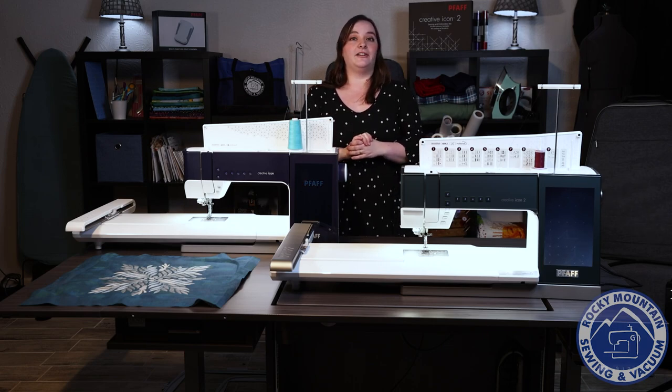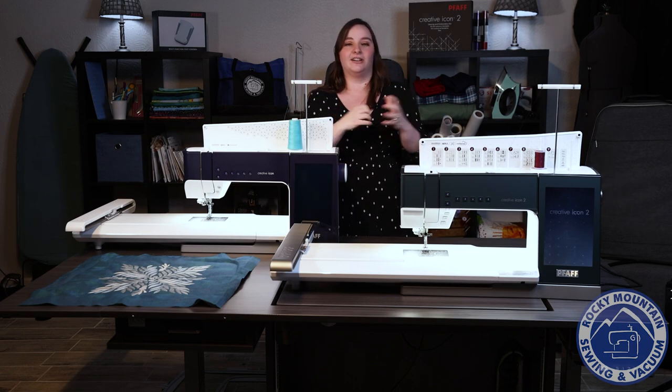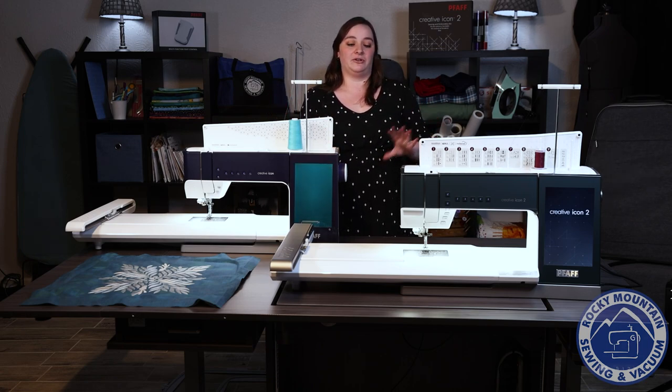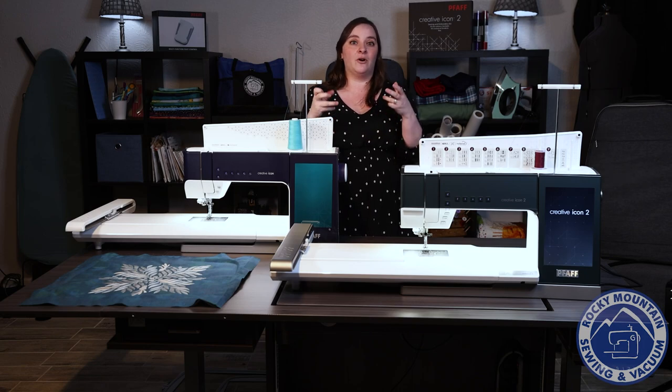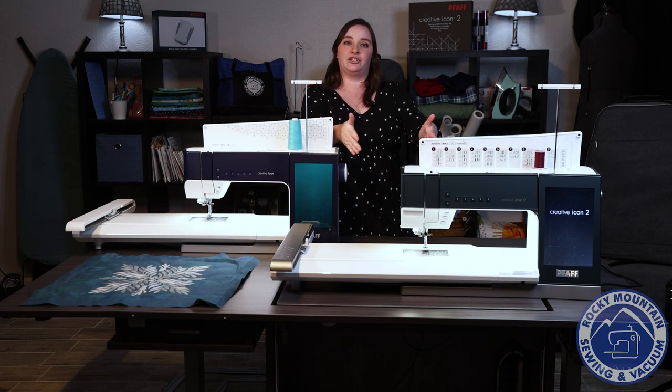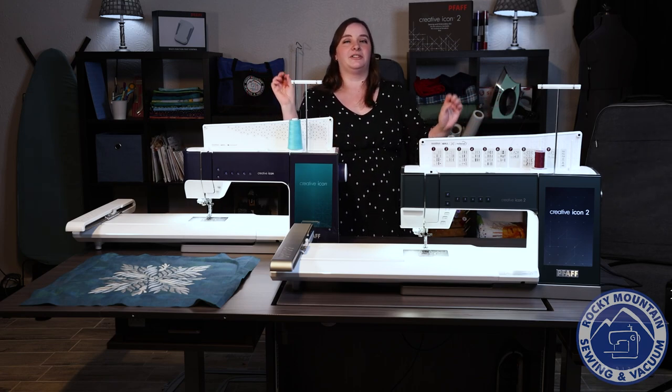The new Pfaff Creative Icon 2 also has a projector, which is really awesome for placement. You can see exactly where your design is going to go on your fabric and adjust it where you need to, so that when you're ready to stitch out it's going to be perfect.